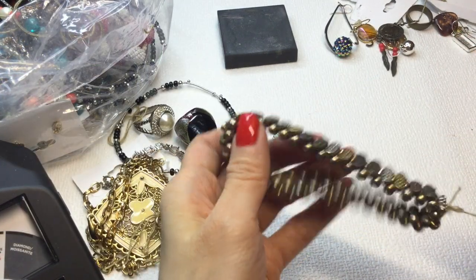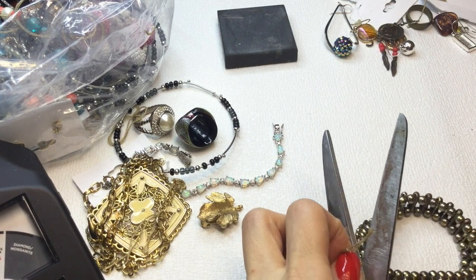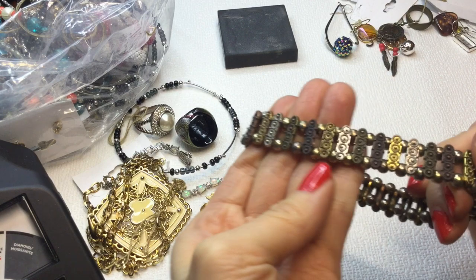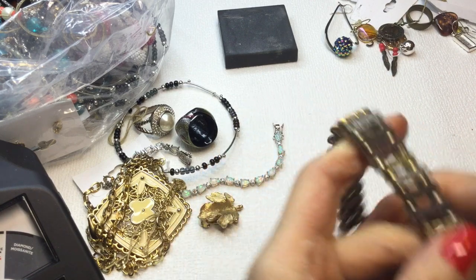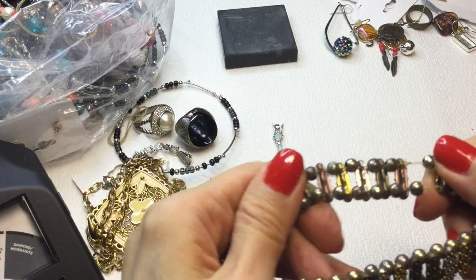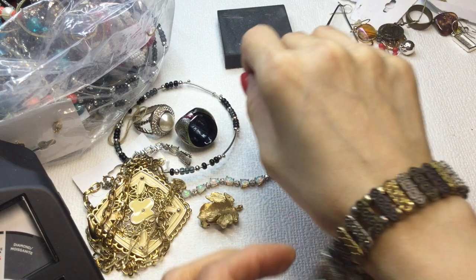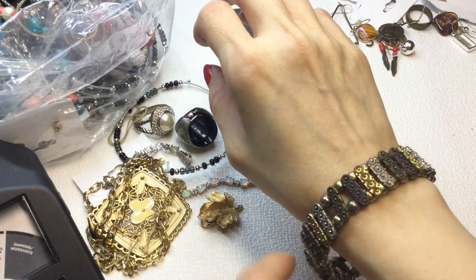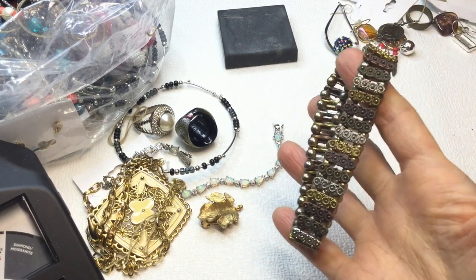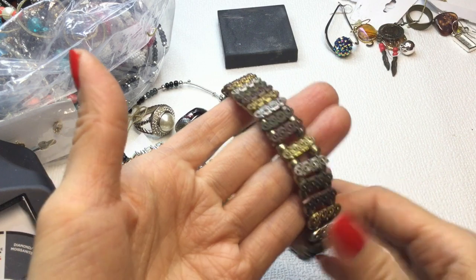We have this bracelet — very pretty. Silver, gold, bronzy bracelet with these panels. It's stretchy with different color beads in between. Really pretty, quite big on me but quite lovely. This is about 7.5 inches. If anybody wants this, it will be $4.